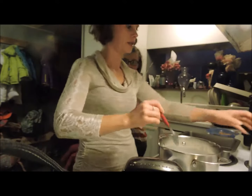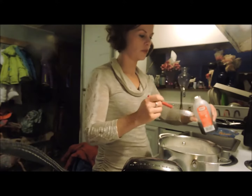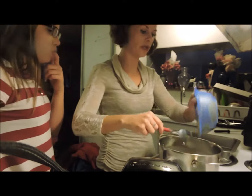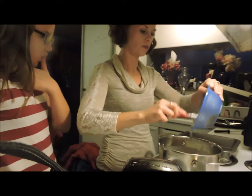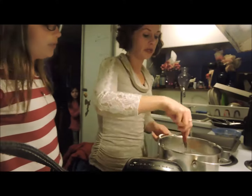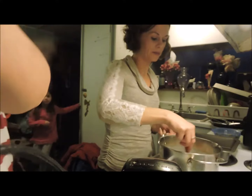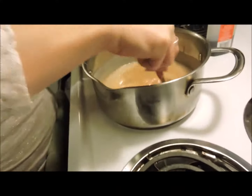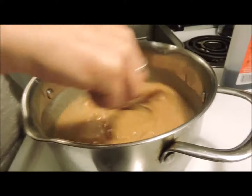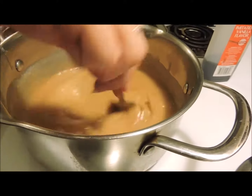Remove it from the heat. Put in one teaspoon of vanilla extract. Then you put in a cup of peanut butter. You have to do it really quickly because if you don't, it will start hardening up. She's throwing in the one cup of peanut butter with the two cups of sugar, half a cup of milk, and one teaspoon of vanilla. Looking good.